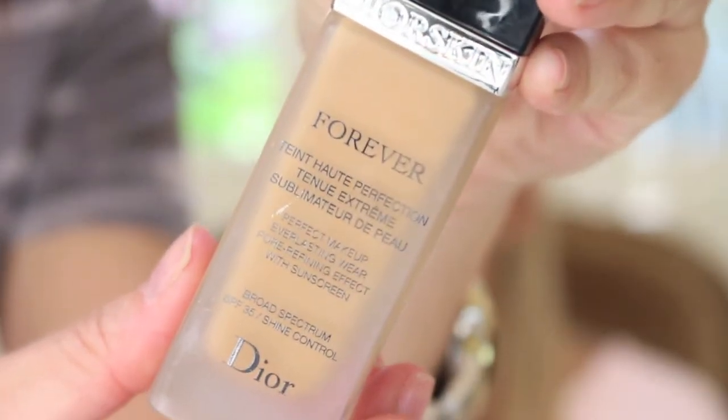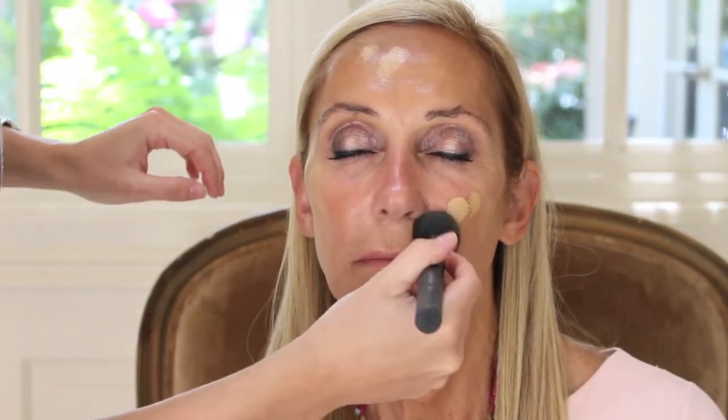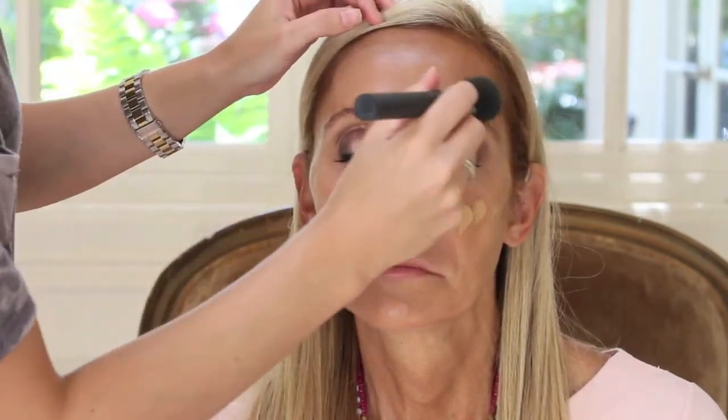Today I'm using the Dior Forever Foundation. I really love this stuff — I just started using it not too long ago, but I feel like it gives that light, airy, skin-like texture to the face. You can use whatever type of brush or sponge you're more comfortable with. I like to place it onto the face first with a Beauty Blender so I don't use too much, and then buff it in with my brush, going back in with the Beauty Blender to blend it a little bit more and remove any excess product.